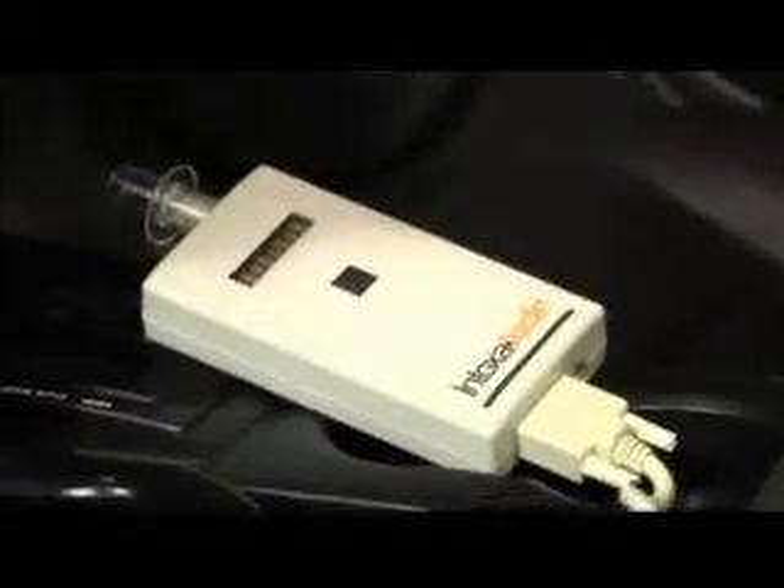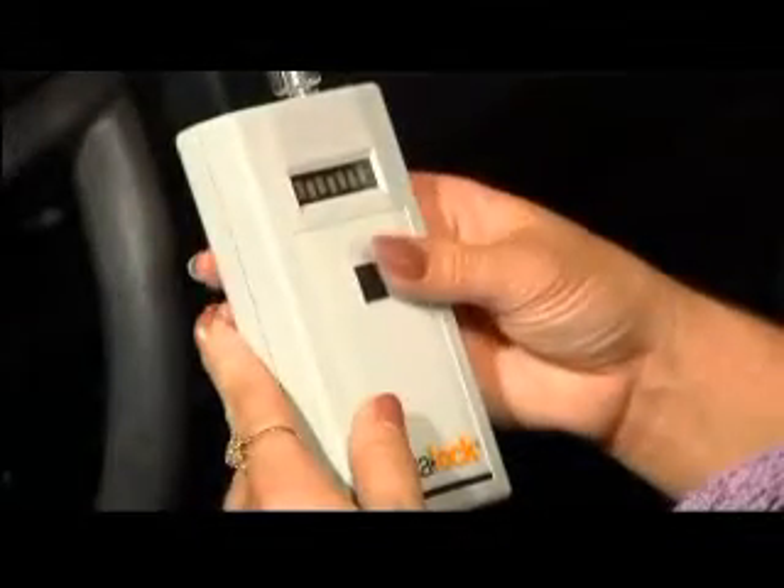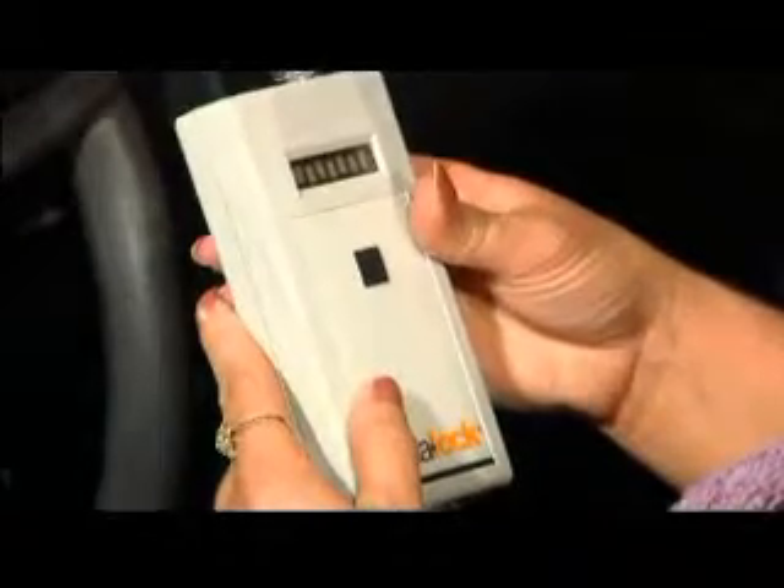This is the Intoxalock, sometimes described as the handheld or the unit. On the top of the Intoxalock is the removable mouthpiece. This is where users will blow to submit breath samples. The LED screen on the front of the unit is where warnings and other instructions are displayed for the user. The Intoxalock unit is turned on using the activation button on the front of the handheld.